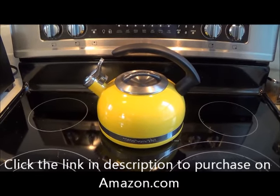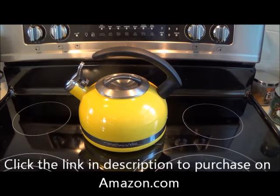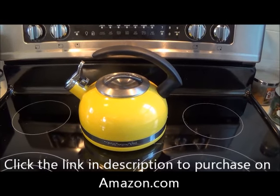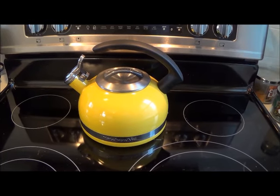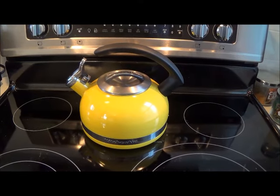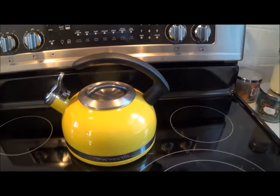It has a really cool C-shaped handle that is convenient — it doesn't get hot at all. It's made out of stainless steel, but on the outside it has a porcelain enamel in the yellow color,